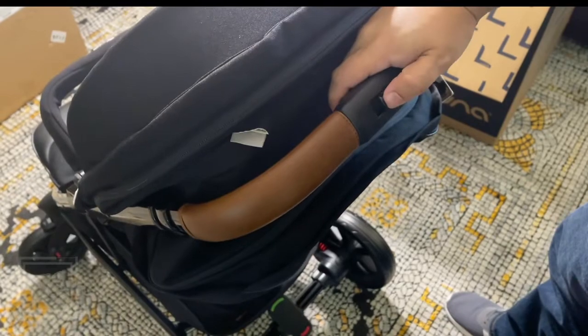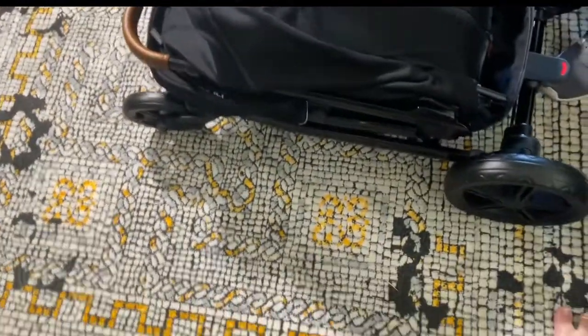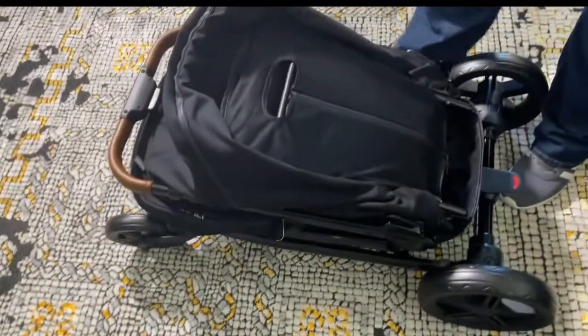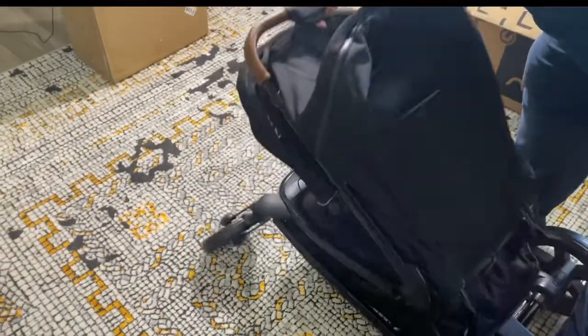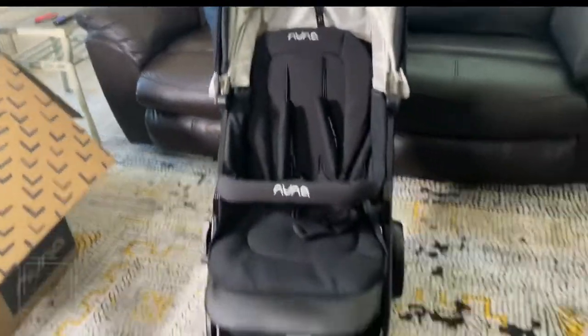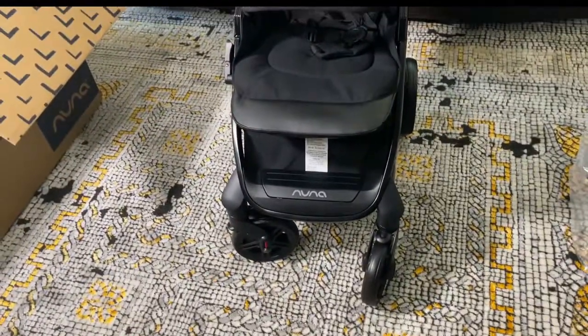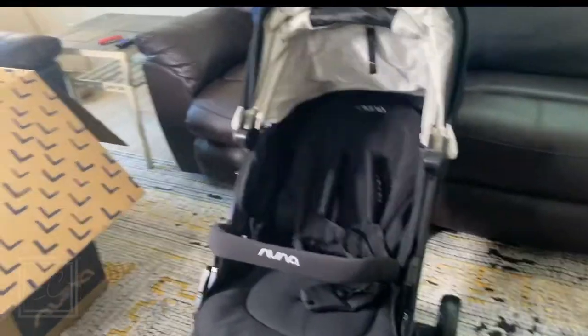Now this thing — there's a button here on the front. So you go forward, click, and done! It folds up just like that, how fantastic. And when you want to reuse it, just press it and bring it back up, and you're ready to go. It's like a transformer — I love it! Nuna, you are awesome.